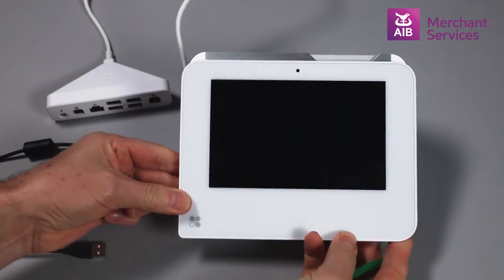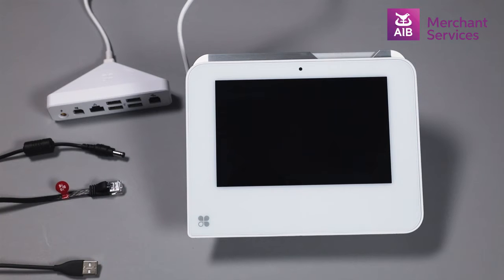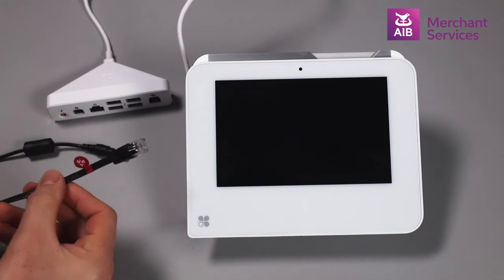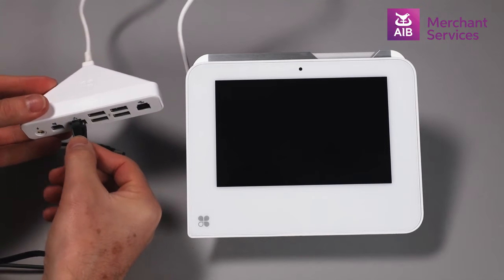If you are using a wired network connection, use the black cable with purple stickers. Both ends are the same. Plug one end of the black cable into any of the LAN ports on your router, and the other end goes into the connection hub where the network symbol is. This is the third port from the left.